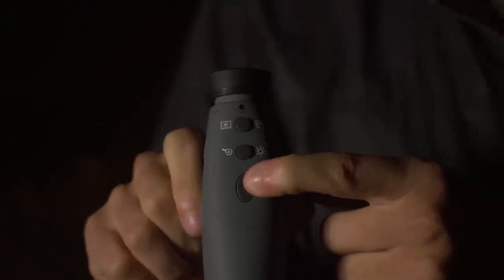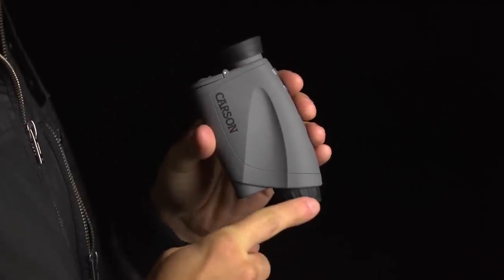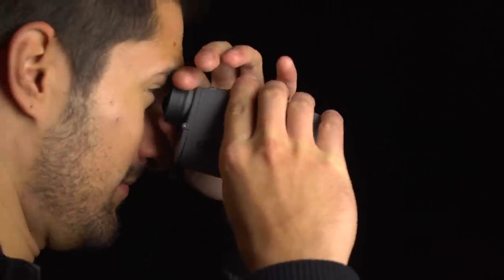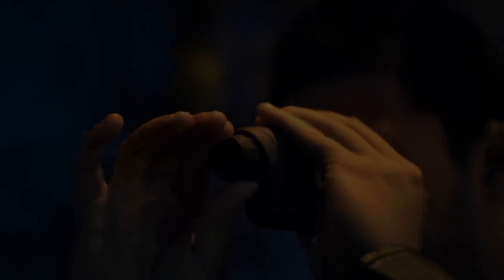To get started, hold down the power button until a digital screen appears, then sharpen up your image by making adjustments to the eyepiece and the objective lens. Whether you're indoors or outdoors, the Aura works great. It's perfect for surveillance, outdoor exploration, or viewing any type of wildlife in the dark.